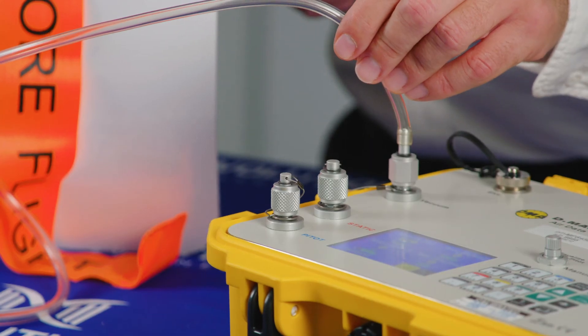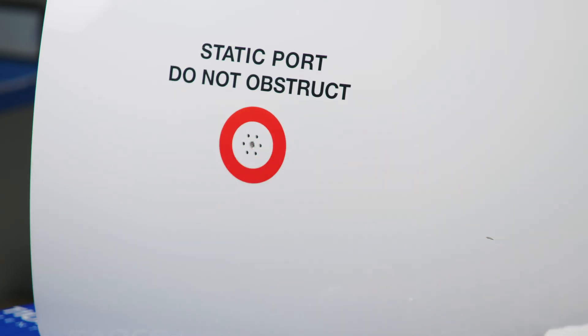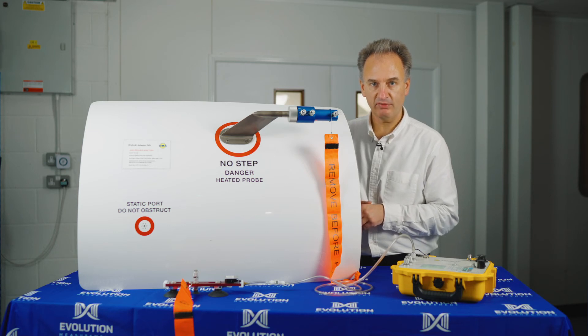When we're finished with the connection, we simply break it with the switch here and the static adapter easily removes from the aircraft fuselage. To learn more about the extensive range of DMA pitostatic adapters and how they could fit your application, please make contact with us.